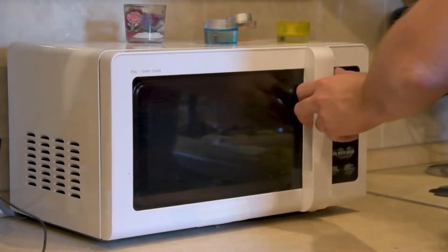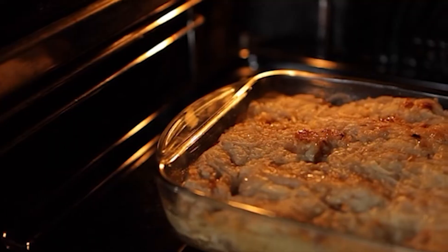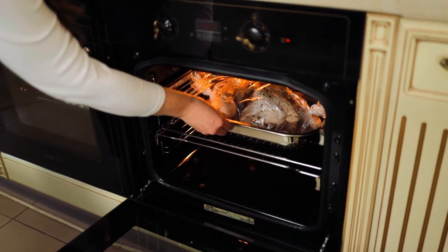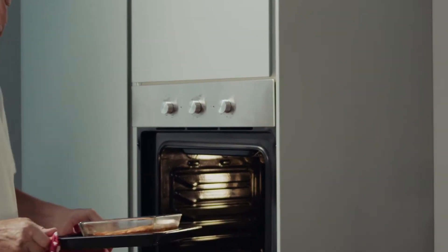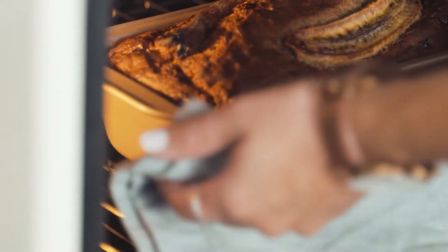Even if you have the best microwave oven, you need baking dishes to withstand the firing temperatures of your appliance. So, if your dish in question is glass or ceramic bakeware, which should you choose? The wrong dish might spoil an otherwise excellent meal in the battle of glass vs ceramic for a microwave. Watch on to learn if a glass or ceramic dish is the best choice for your microwave.